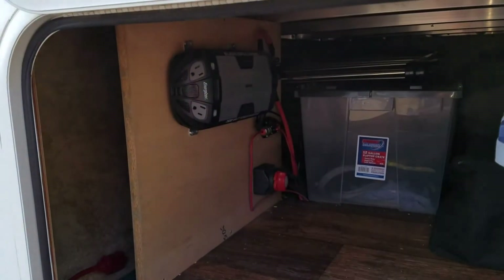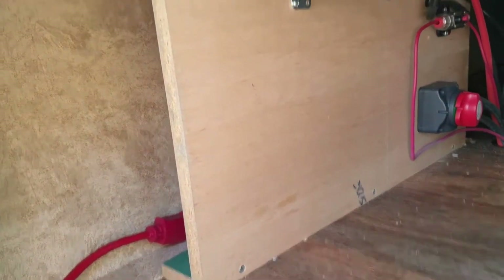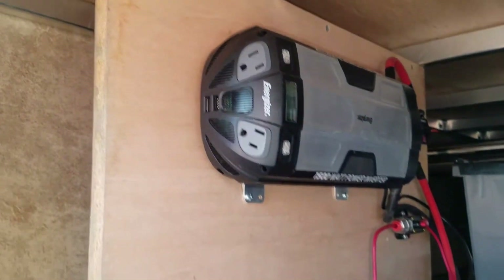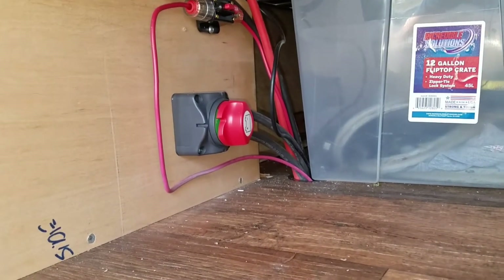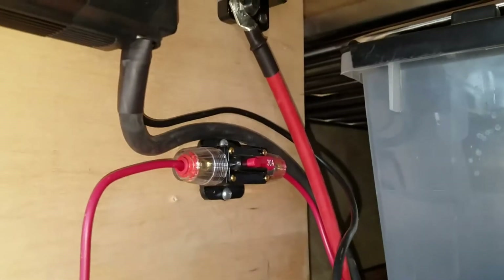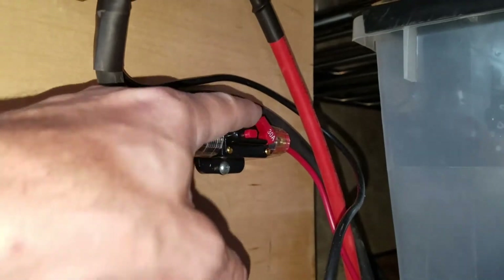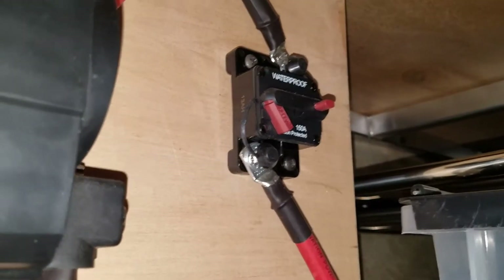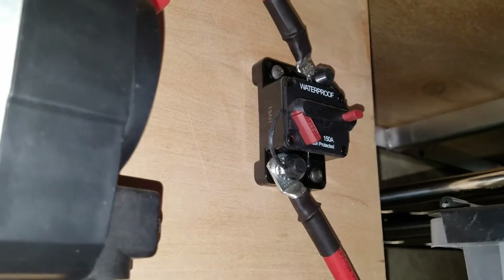In my front pass-through I installed this vertical board here and screwed it to the bottom of the aluminum rails. On this I've mounted my battery cutoff switch. I have a 30-amp solar disconnect that I can disengage just by pushing the button. And up here is a 150-amp fuse.